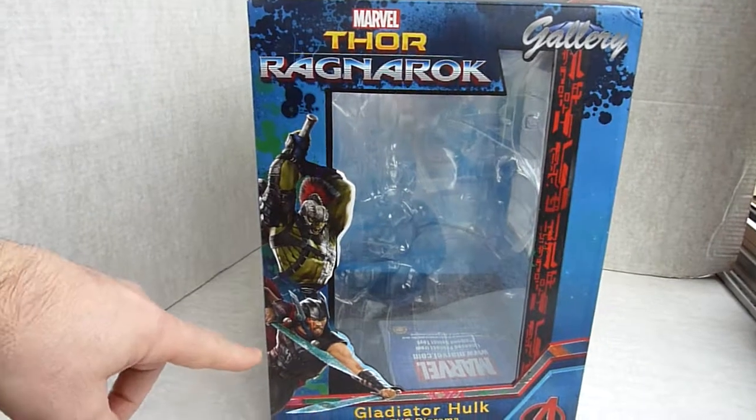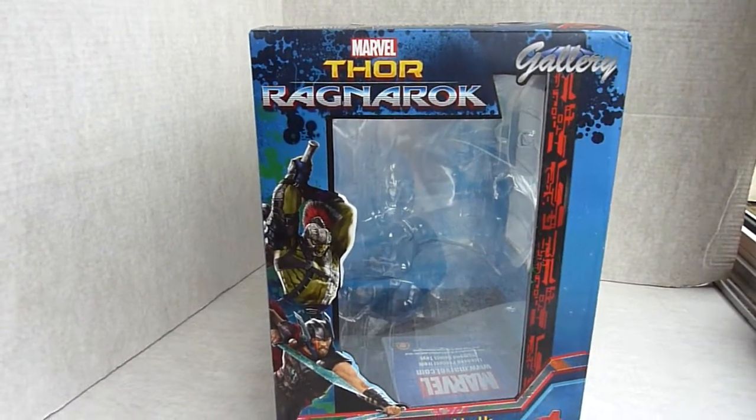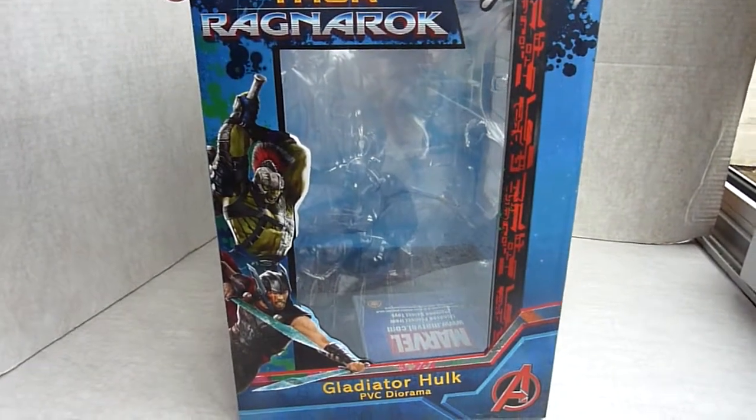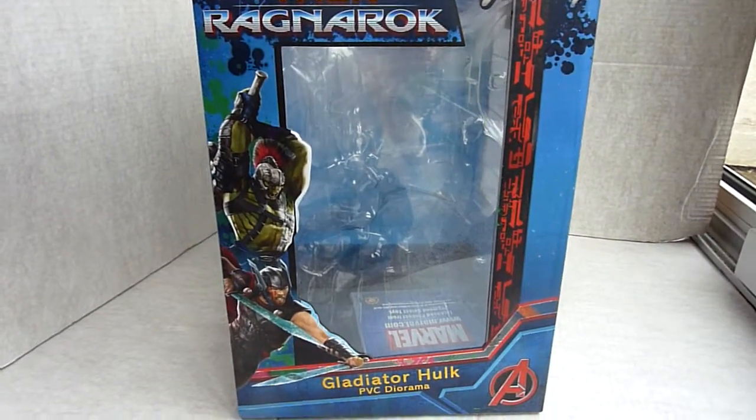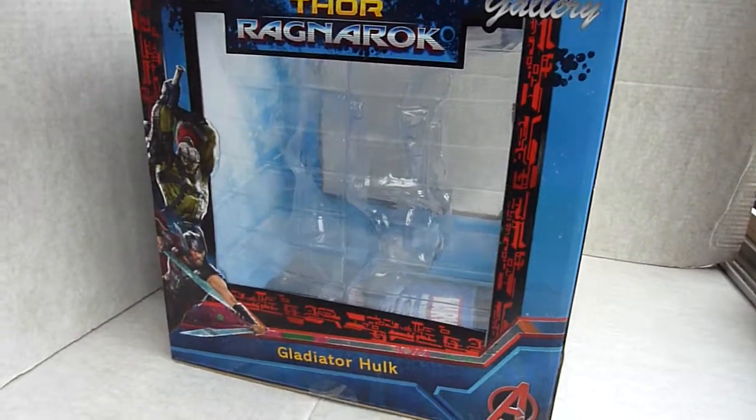The box shows Thor there, but at the moment there isn't a same-scale Thor from Ragnarok — not one with his hammer and everything — so hopefully they'll do one that'll pair up with it.